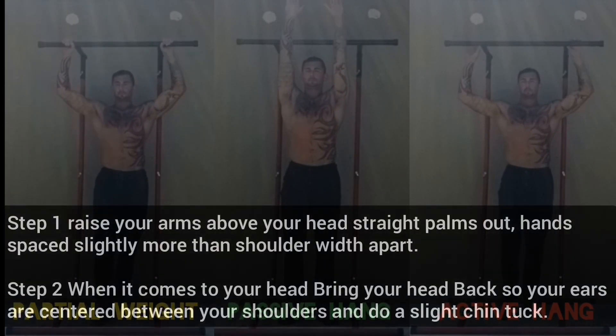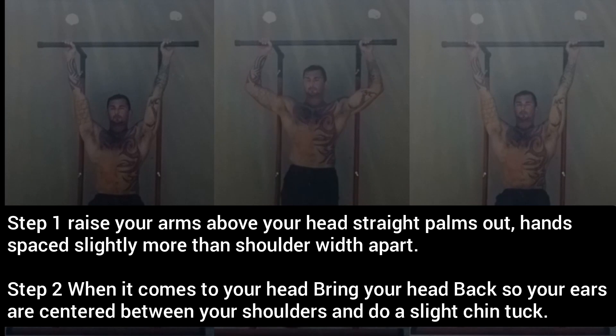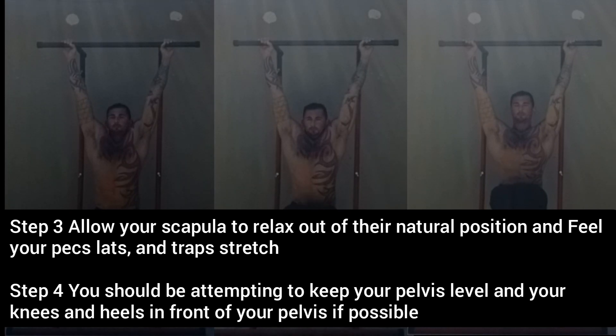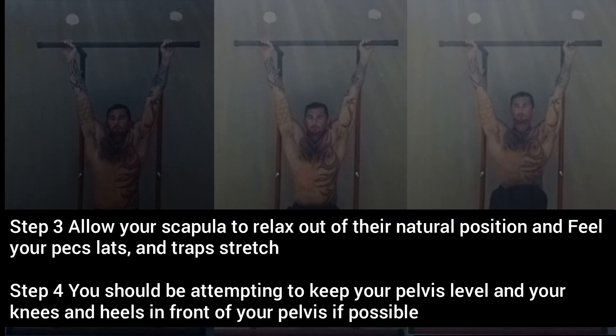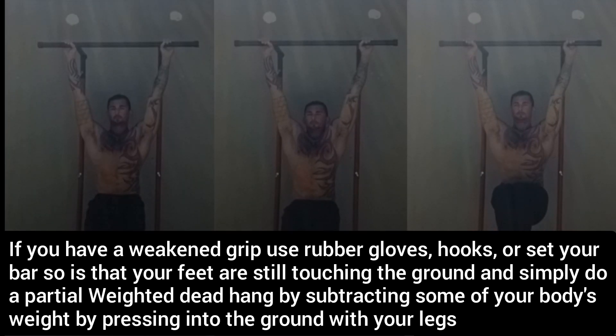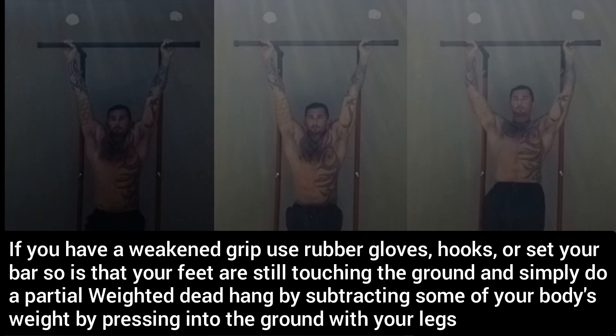Here are the actual steps to performing the passive dead hang. Step one: raise your arms above your head straight, palms out, hands spaced slightly more than shoulder width apart. Step two: bring your head back so that your ears are centered between your shoulders and do a slight chin tuck. Step three: allow your scapula to relax out of their natural position and feel your pecs, lats, and traps stretch. Step four: keep your pelvis level and your knees and heels in front of your pelvis if possible. If you have a weakened grip, use rubber gloves, hooks, or set your bar so your feet are free and still slightly touching the ground — this way you can do a partial weighted dead hang by subtracting some of your body's weight by pressing into the ground with your legs.